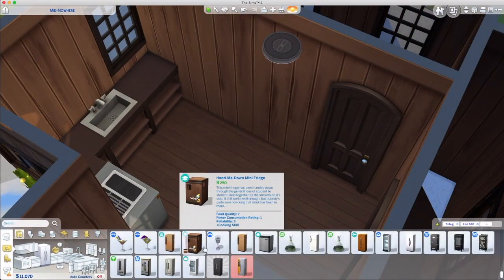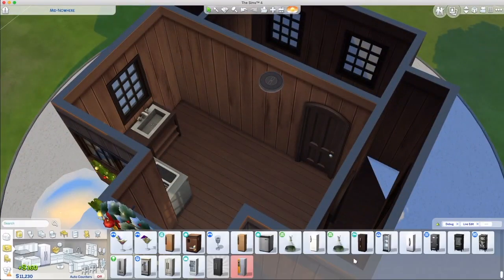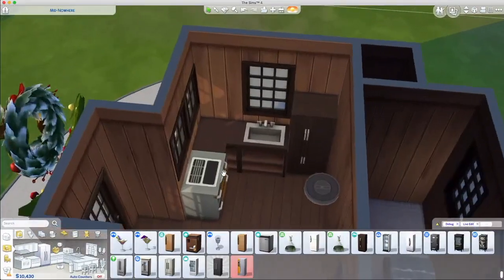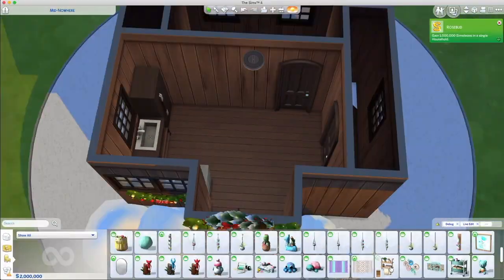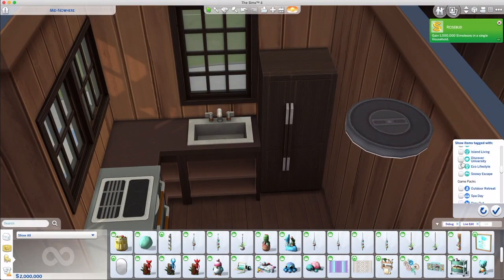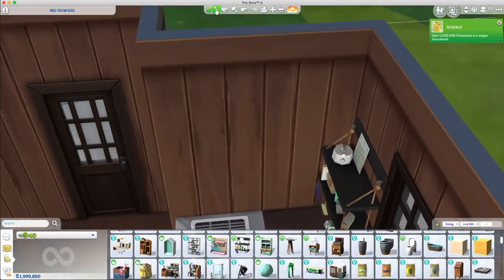I'm trying to get everything I can in — everything that your sim will need to live in a snow globe. I was going to go with a small fridge but I was like, no, they need a bigger fridge. So that's how we ended up doing it. They have a tiny little workspace but they can still cook — it's all usable.